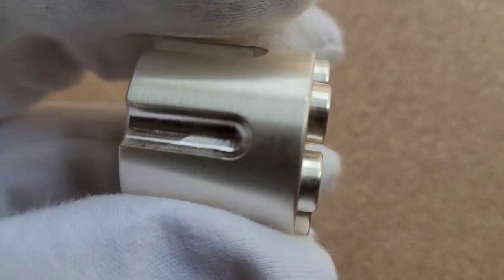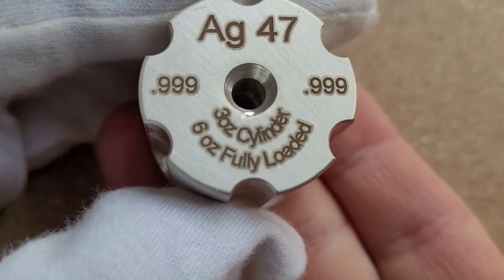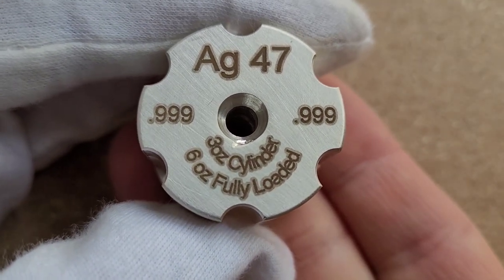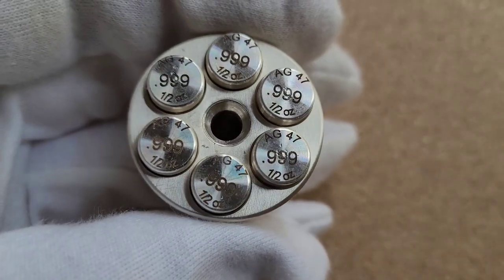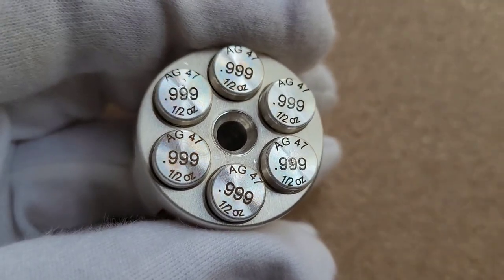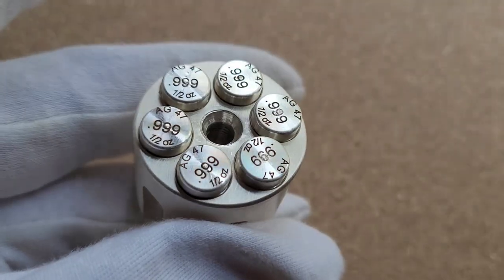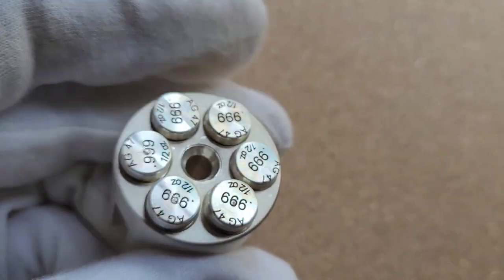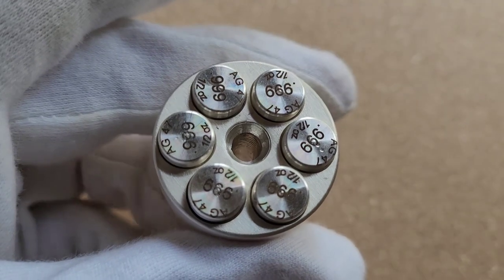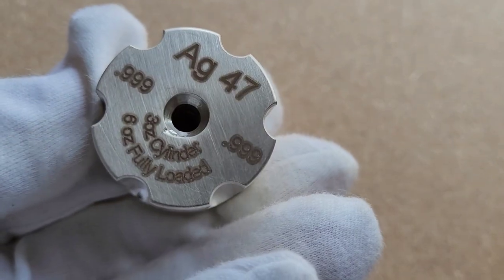There you go — a quick look at this cylinder and the bullets that come inside it. This is a fantastically machined product. If you're looking for any kind of silver collectible that is not a coin, this is definitely an option and something that will hold its value — you'll be able to resell it in the future or just keep it and enjoy it. If you have any questions, put them in the comments and I'll get back to you. Check the description for more info, and watch that video of Gold Silver Pros interviewing Ryan Davis. Thanks for watching, take care, God bless.